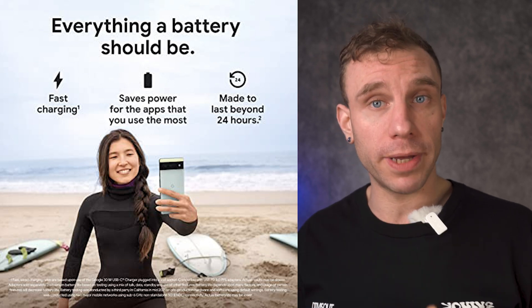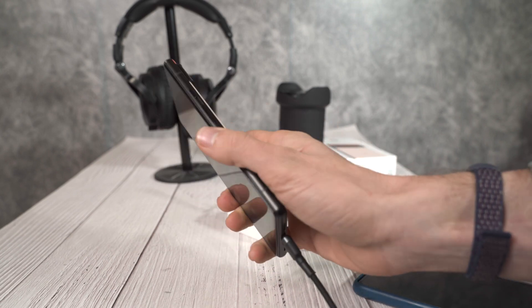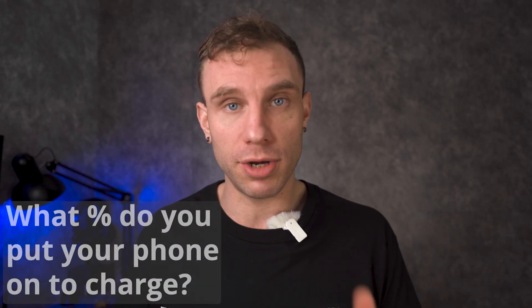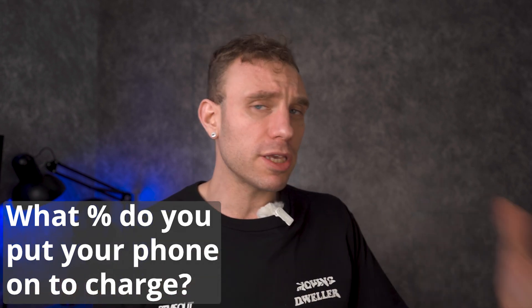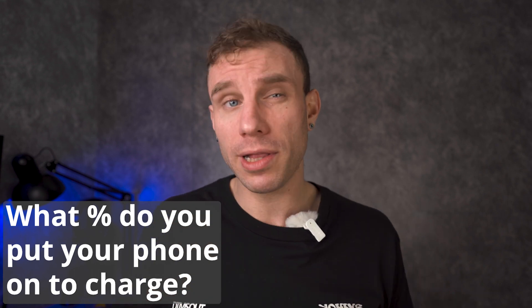When Google came out with the Google Pixel 6, they were really proud to say that they had advancements in charging and that you could charge your device from zero to 50 percent in 30 minutes, utilizing a PPS charger at 30 watts. I wanted to put this to the test and see whether or not it would actually charge that quickly.